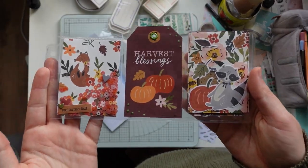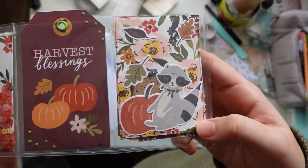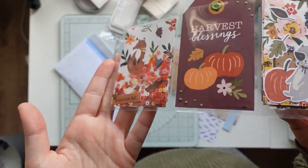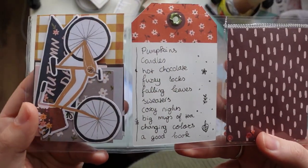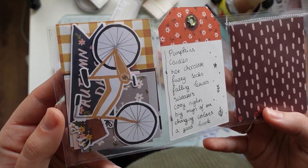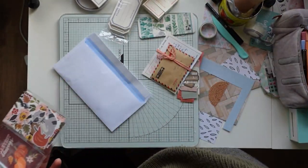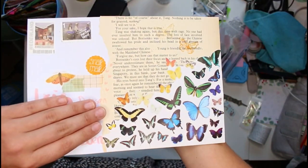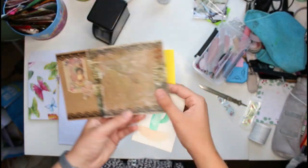This is a little pocket letter I made for Michelle in the USA — it's fall-themed and I sent it out in December. I'm pretty sure I did a video tutorial for this pocket letter. As always when I'm doing these videos, I think 'I should make mini pocket letters more often' because they're really really fun.